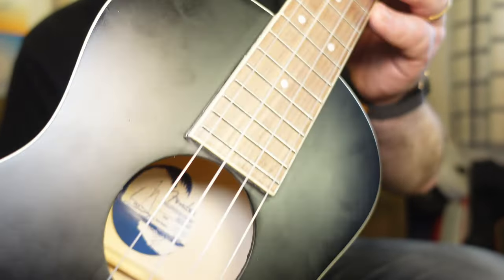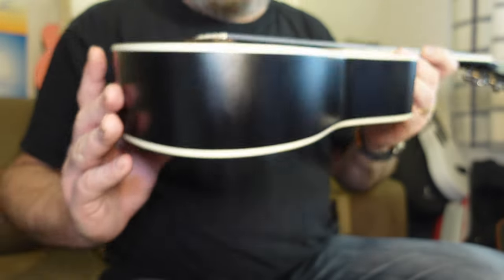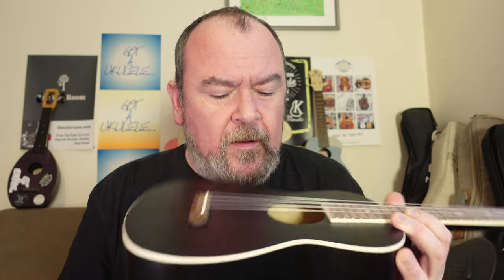No other decoration other than this cream binding, and it needs that cream binding — it would look odd without it. But this satin paint finish, when you really start to go looking, there are ripples and ridges and a hell of a lot of pooling around the end of the fingerboard. It's quite scruffy in places. Inside, very basic — basic laminate box, a bit of bracing. Linings are not notched. I don't think there are any linings on the top edge at all, so I don't know what's holding that on. And a bit of scruffy wood shavings as well.